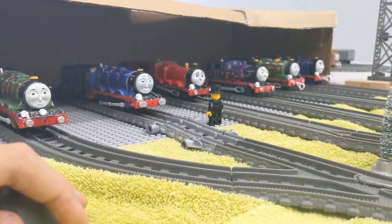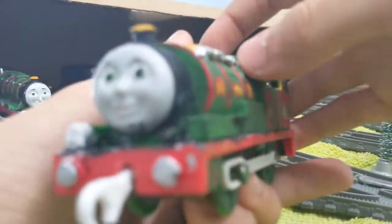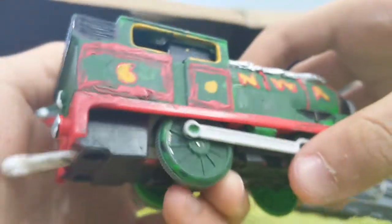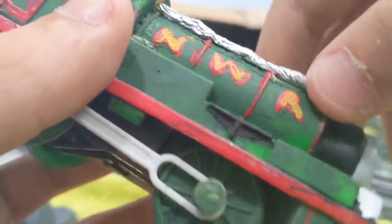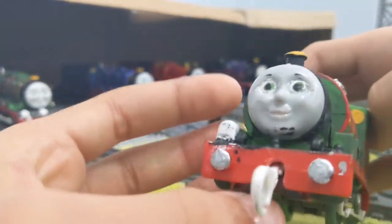Next up is Percy. The only thing I did was add silver buffers, just like Henry and the rest. I also painted this part black because I didn't do it last time when I showed him off. He runs well.